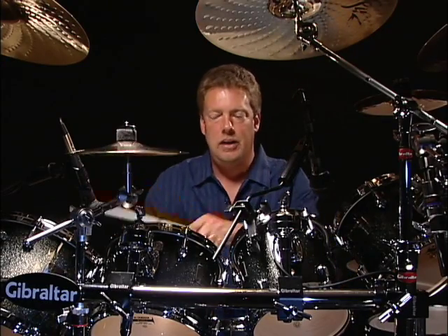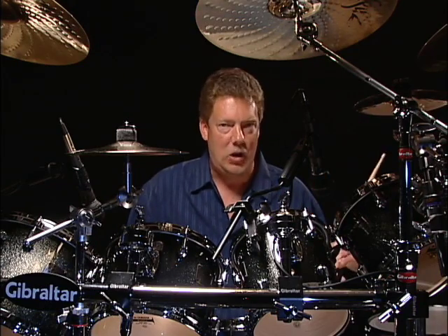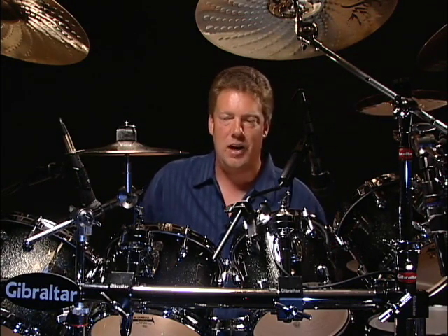It's kind of just a cool pattern to get used to doing, and you can mix that up with other patterns. Try to get your hi-hat going with it — this is a big challenge and it's going to take some time, but it's pretty awesome when you get it. So try it with your hi-hat too. Here we go.